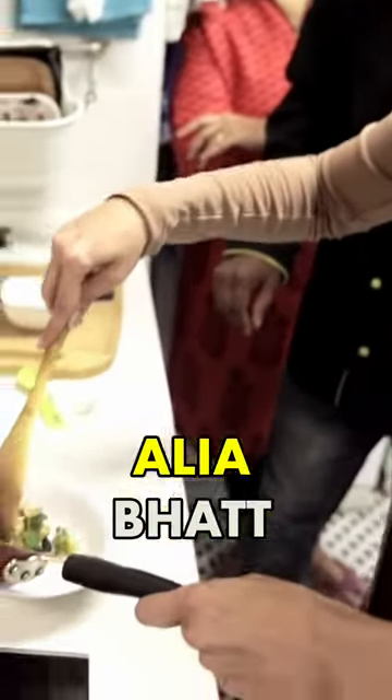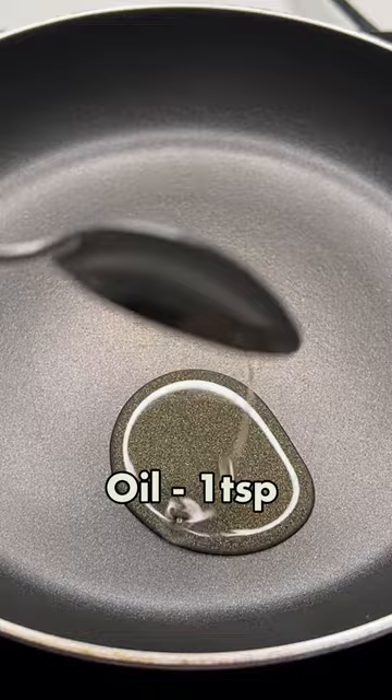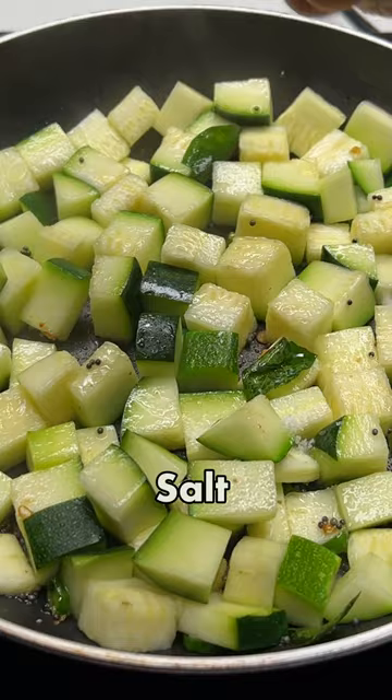So guys, today I'm making the third and last favorite recipe and this is zucchini. This is for making a meal of Amir's vegetables. We will add some oil, rice, hing, curry and green chilies. I have added a little bit more, you will add a little bit less. Here I will add zucchini, salt, and mix all the ingredients.